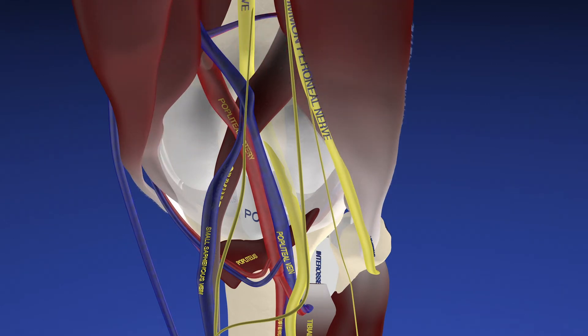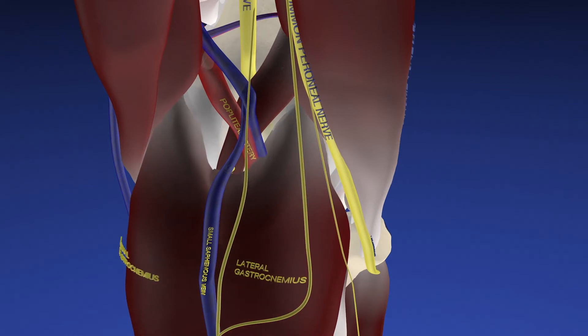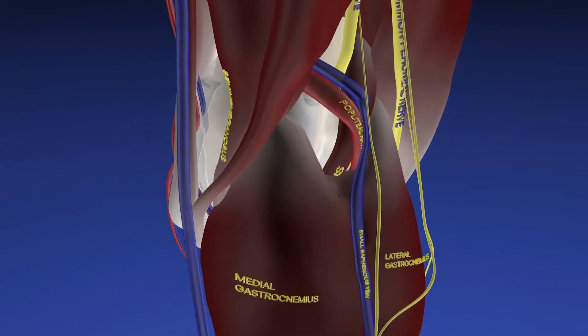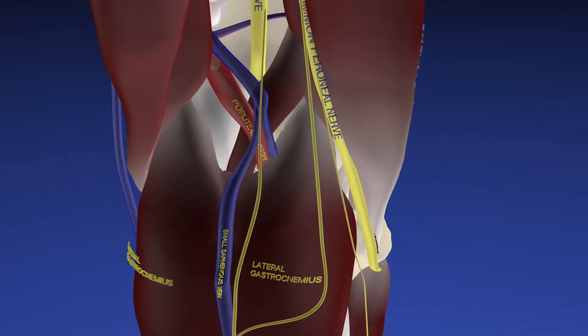And here are the hamstring muscles, the overlying soleus muscle, and finally the gastrocnemius muscles. That is essentially the anatomical framework we need to understand in order to appreciate the anatomy of Baker cysts.